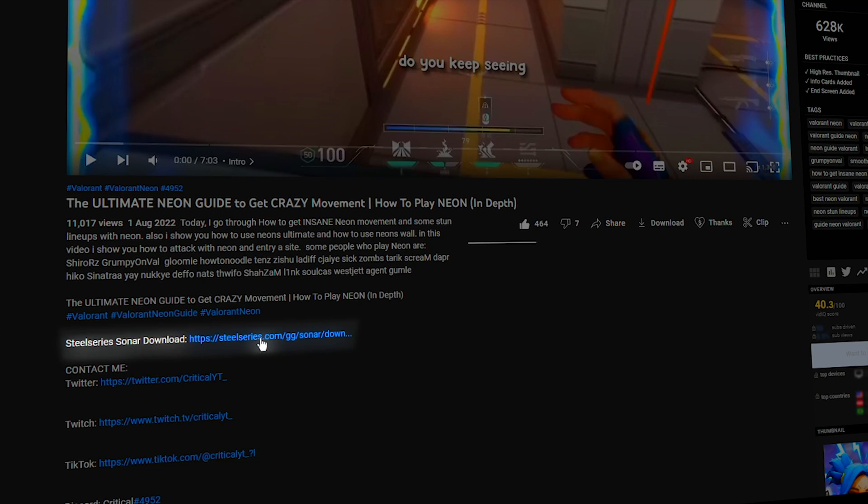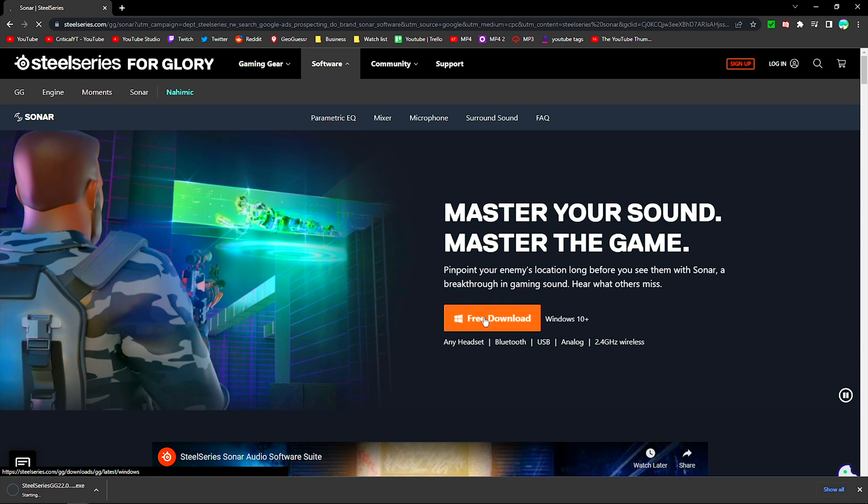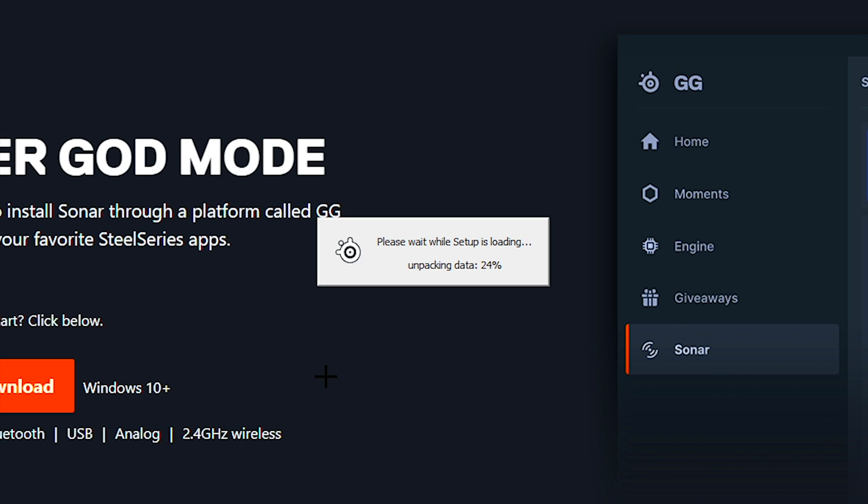First of all, you want to go into the description and click on the first link. This should take you to the SteelSeries website where you can download their software for free, which enhances audio. Once you've clicked on the link, all you need to do is hit the free download button and follow the installation.